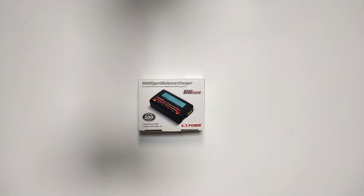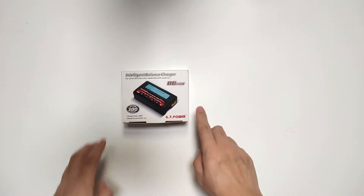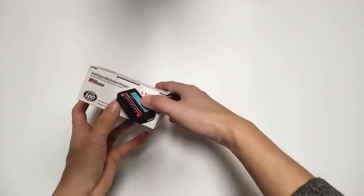What's up guys, welcome to Tommy Unboxing Review. Today I'm gonna show you the GD Power new small charger. This is called the V6 Mini. Now let's unbox it.